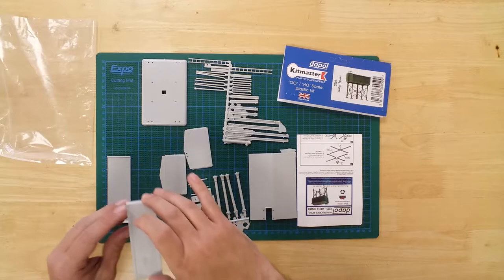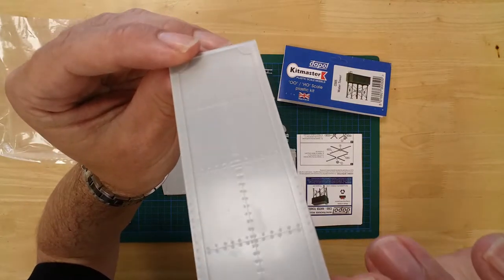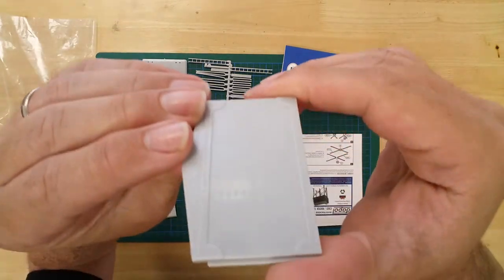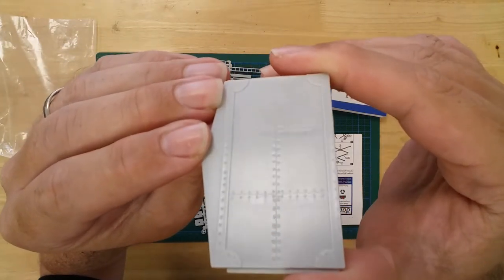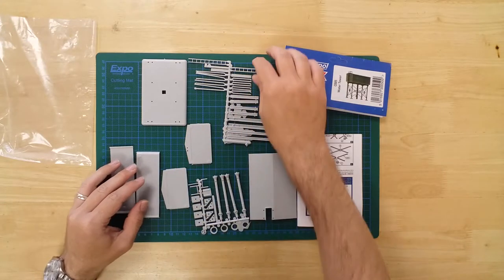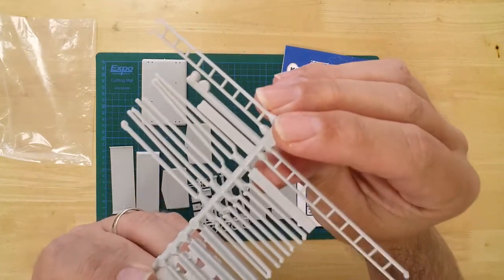The injection molded plastic sections come in a production gray color, so painting is required. Details include rivets, ladder, and valve wheel.